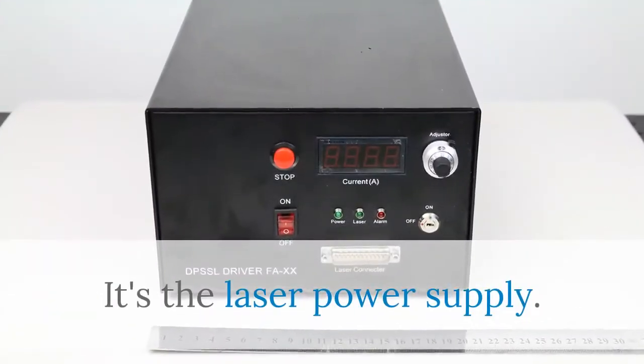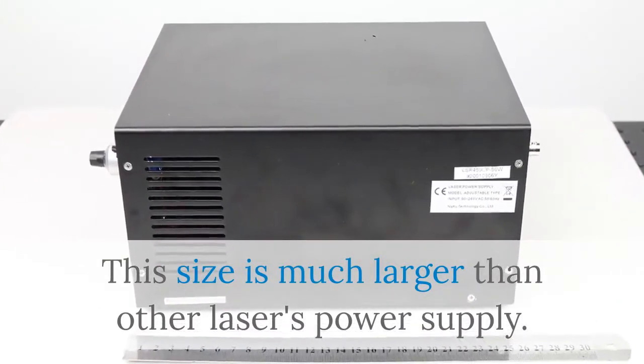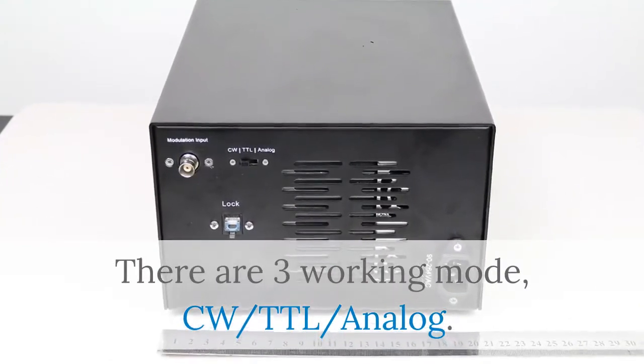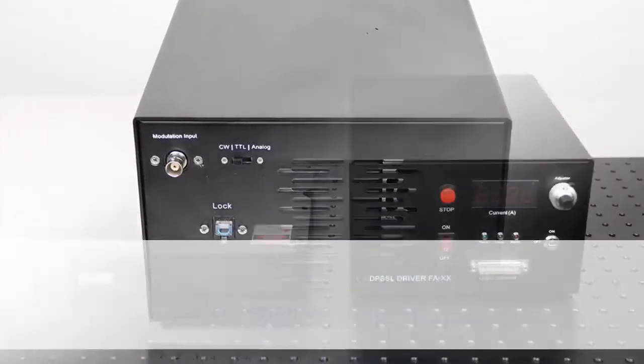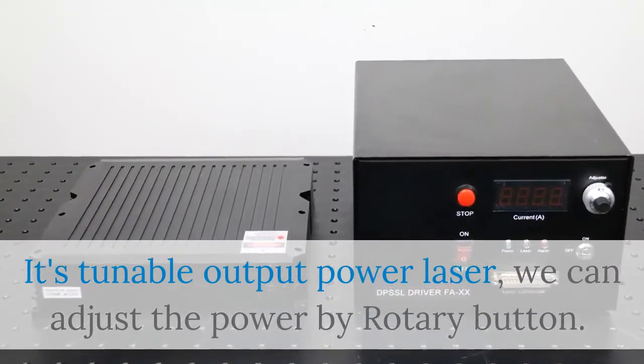It's the laser power supply. This size is much larger than other laser power supplies. There are three working modes: CW, TTL, and analog. It's a tunable output power laser — we can adjust the power by rotary button.